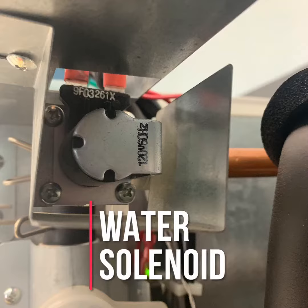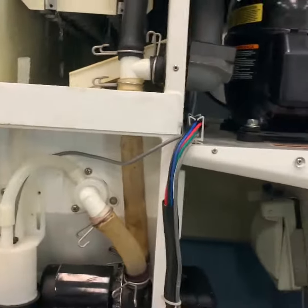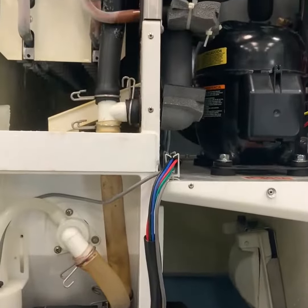If the water solenoid is not open, check for no supply voltage at the terminals, a bad coil, a plugged screen, or an external water filter. If the unit fails to start harvest, check for an open float switch or a bad one-minute timer in the board.